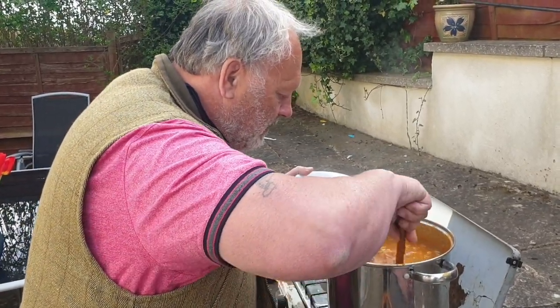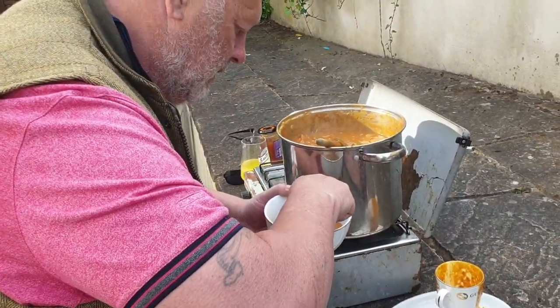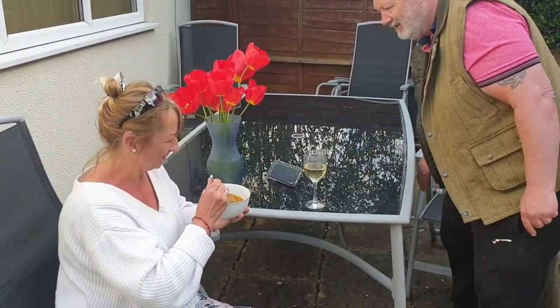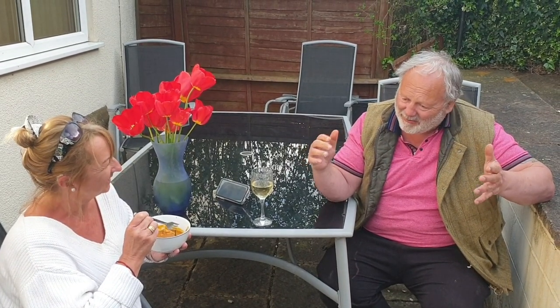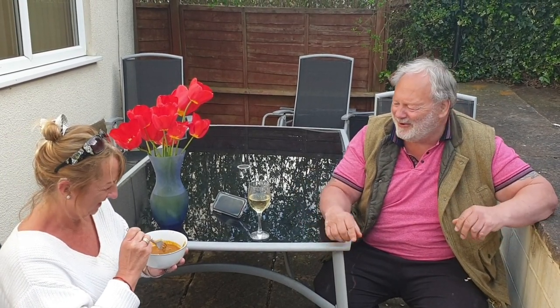Get a bit of meat — there we are. This is for my special guest today, which is my wife Debbie. There you go, darling. Do you need a spoon for that? What do you think? Bloody marvellous — delicious! You've got a glass of wine and one of the best chicken curries you could ever have. A lot of people don't believe me when I tell them — when did you first meet me? How old were you? Eleven, and I was fourteen. And now it's been forty-something years. What do you think so far? Fabulous!